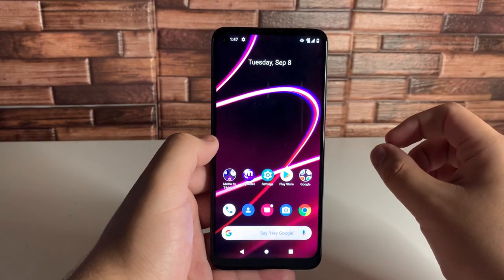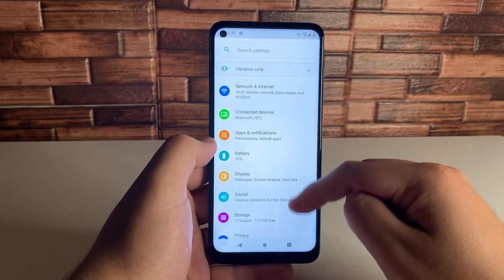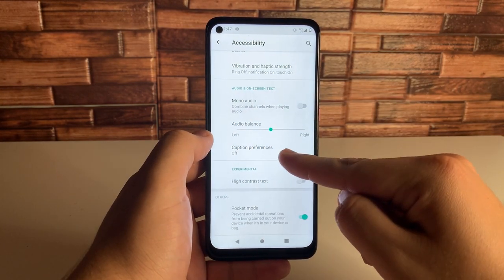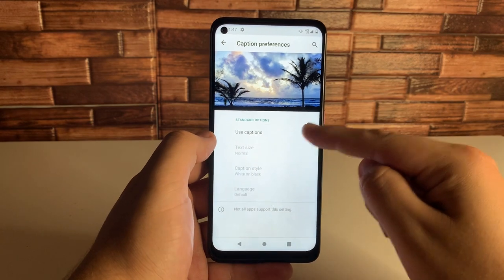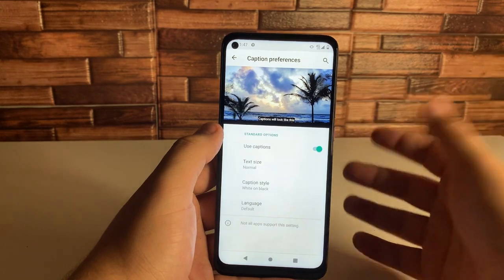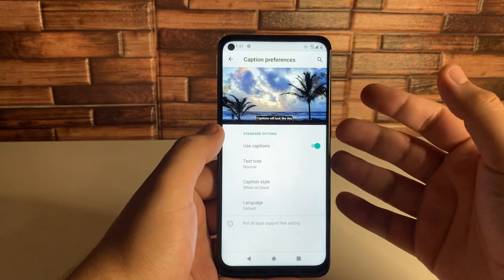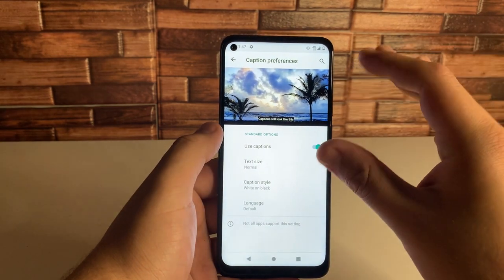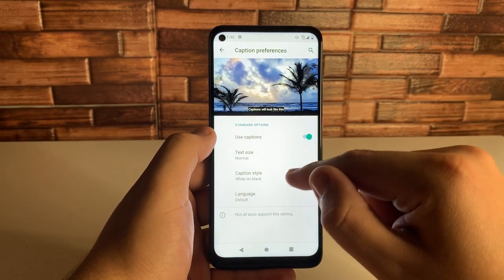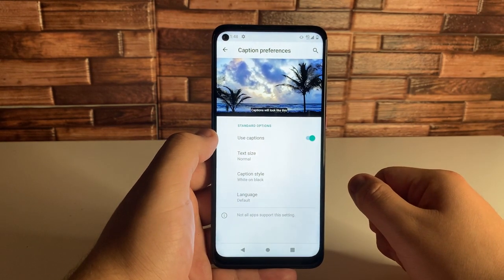The ninth tip is also in Accessibility. Go to Settings, scroll down to Accessibility, and if you scroll all the way down to the bottom you'll see Caption Preferences — you can actually use captions. If you want closed captions while watching a video, a movie, or any social media content with spoken words, you'll see the captions on screen. You can also customize the text size, caption style, and language. Really cool feature.